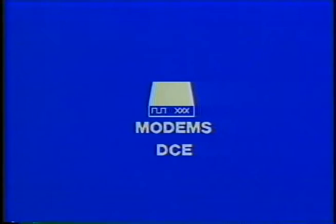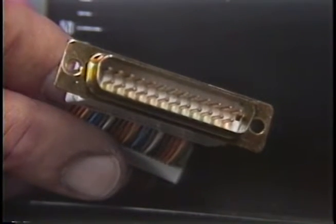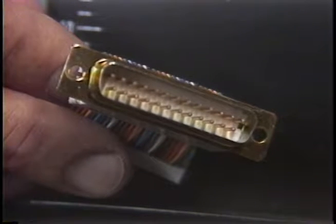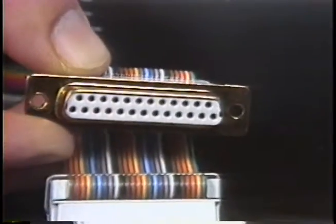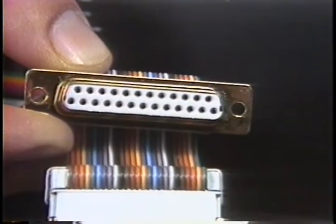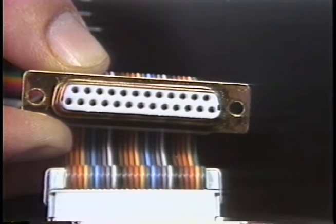In order to use the Pocket Breakout Box, it's helpful to know the basic aspects of RS-232C. First of all, terminals, including computer ports, are called DTE for data terminal equipment. Modems and multiplexers are called DCE for data communications equipment. The DTE or terminal connector is supposed to be a male or pin style connector, but is just as often a female or socket connector. The DCE or communications equipment connector is supposed to be a female connector and usually is.